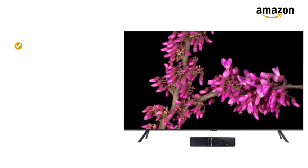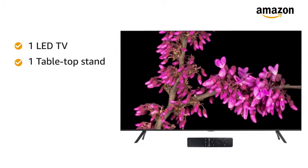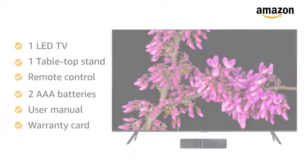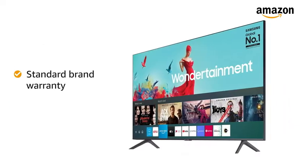Inside the box, you will find 1 LED TV, 1 tabletop stand, remote control, 2 AAA batteries, user manual, and warranty card. The TV comes with standard brand warranty.